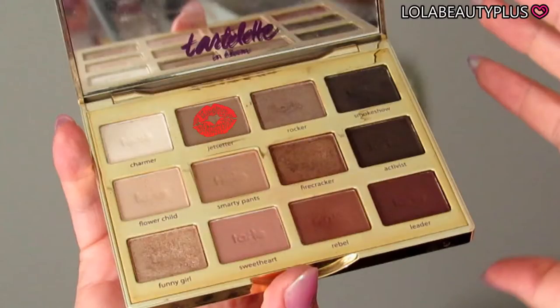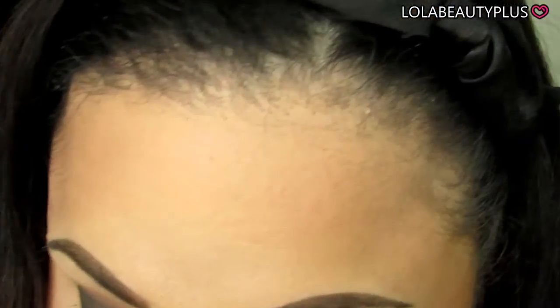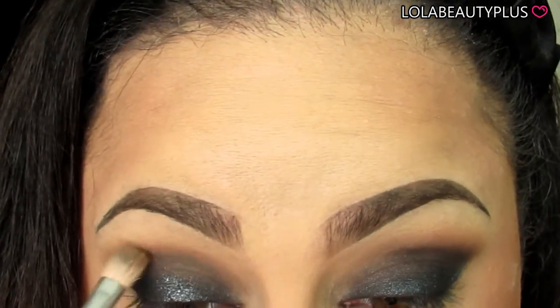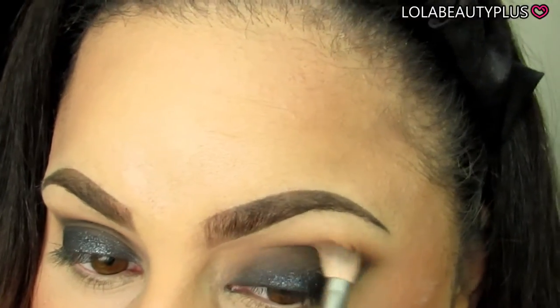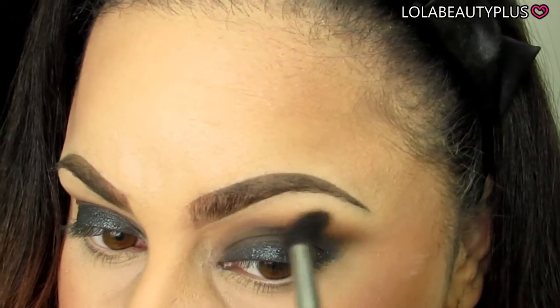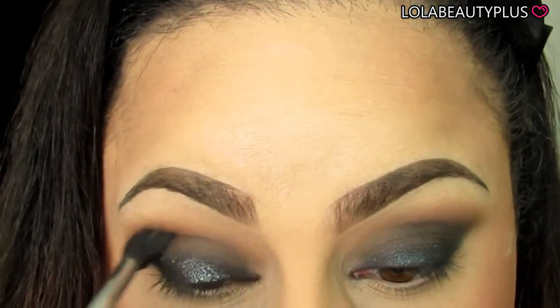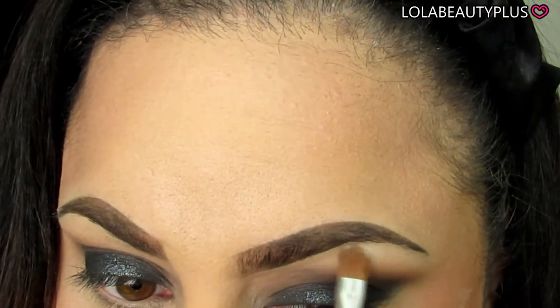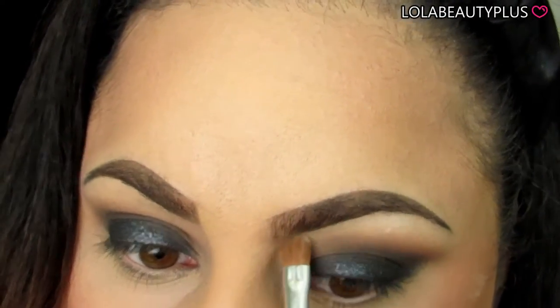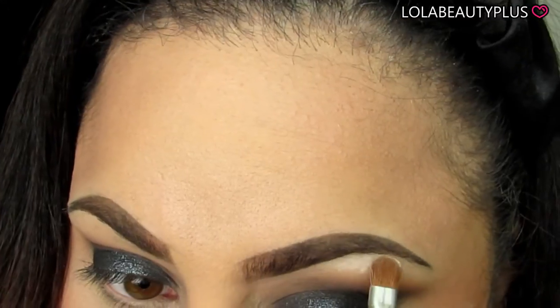Taking the color Jet Setter on the same 250 brush after wiping it off, I am going to go right over that Smoke Show color. This is a lighter color but it's also neutral, so it's going to blend very well with the Smoke Show color without being too harsh. Then taking the Sigma E40 brush and blending out that color to make sure we're getting a seamless look from the last color to the transition color. Taking the color Charmer, I'm going to use this as a highlight under the brow bone, making sure to bring that down towards the transition color so we get a nice transition from the brow bone highlight to the transition color and crease color.